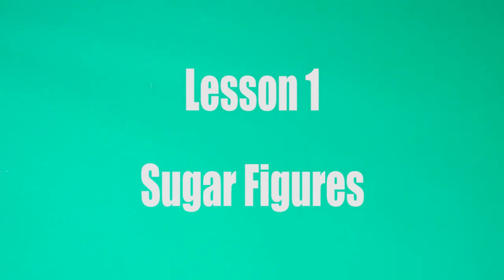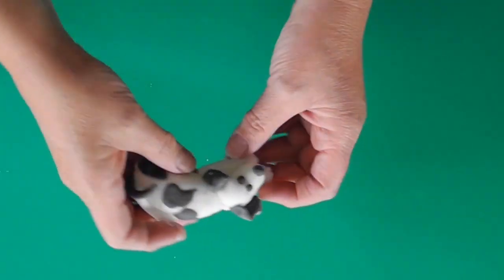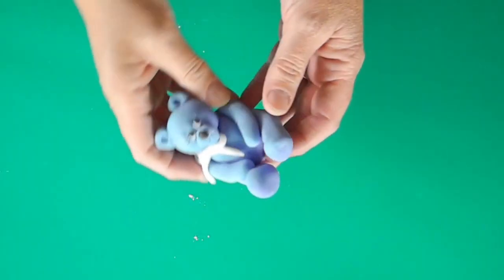Hi everybody and welcome to lesson one. Today we're going to do some sugar figures — I'll just let you see the kind of thing you'll be making. I've got a little puppy here, and we're going to make that, a bison, and a little teddy bear.